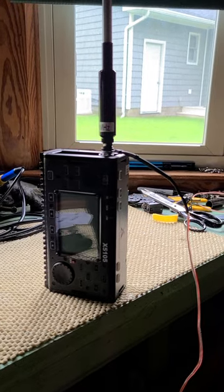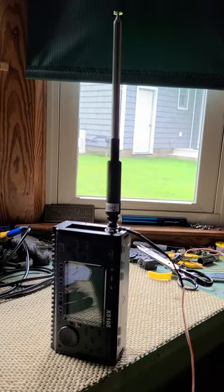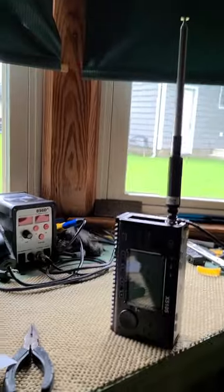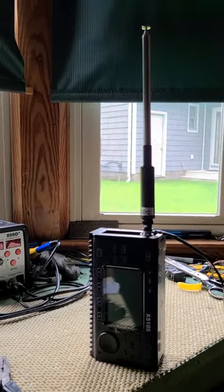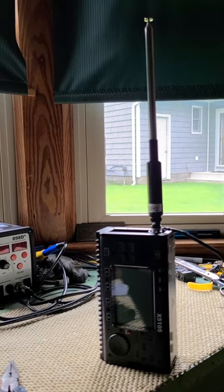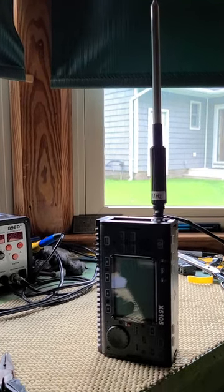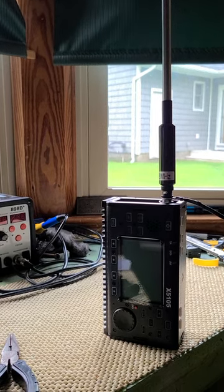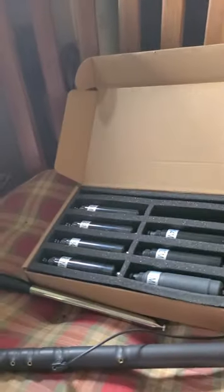With this antenna it was plug and play. I just walked into the yard — the first contact I tried on 20 meters I got Rhode Island, then I changed coils, walked out on 17 meters, and there was a POTA activation in Canada. Got him five-five, and a slightly better signal report than Rhode Island.